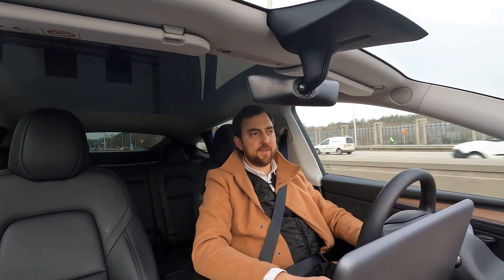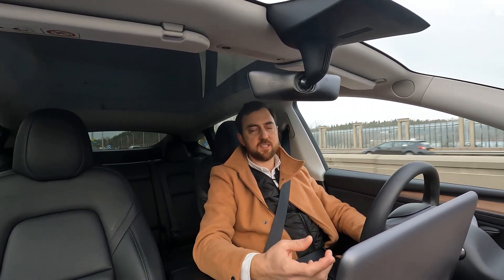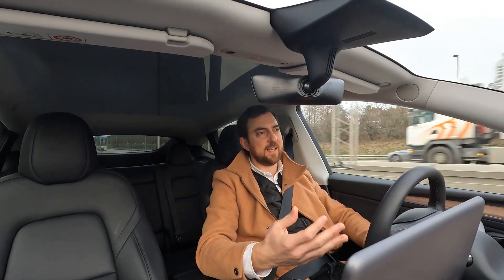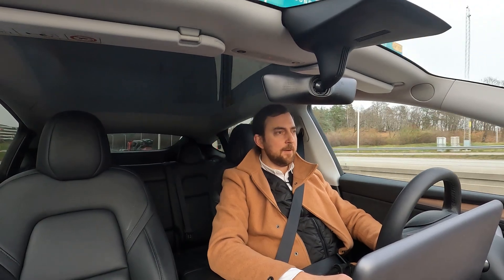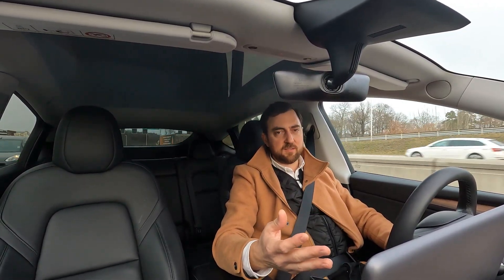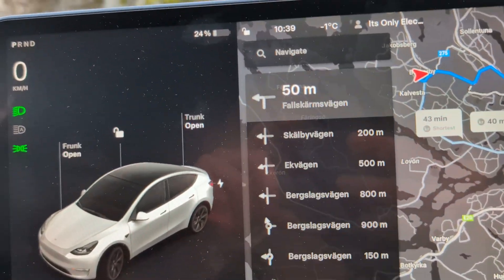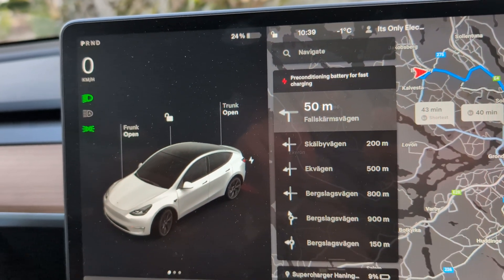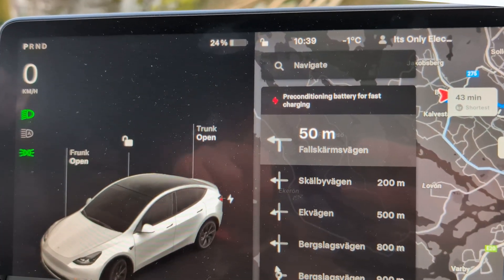I'm now on my way to the charger with 25 minutes left before I reach the destination. The car has been preconditioning since the start of the journey. Important to know: you need to double-check that your preconditioning is active. Tesla does that by default in its navigation system — if you enter a supercharger or fast charger as a destination, it will automatically activate preconditioning of the battery pack. If you don't want to preheat, you just press that icon on top of the navigation to deactivate it.